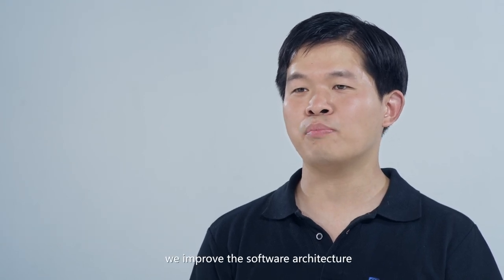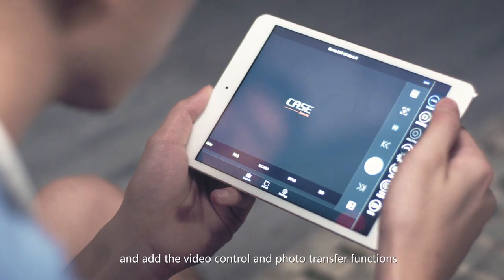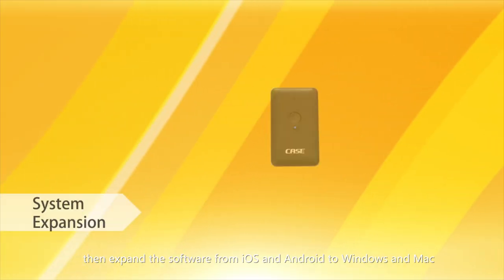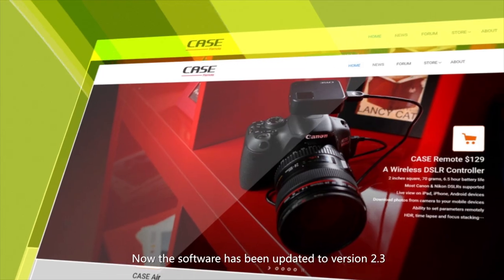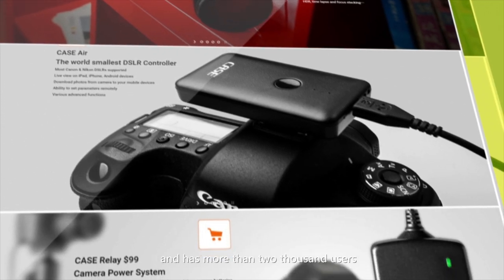We supported our backers, improved the software architecture, and added video control and photo transfer functions. We then expanded the software from iOS and Android to Windows and Mac. Now the software has been updated to version 2.3.